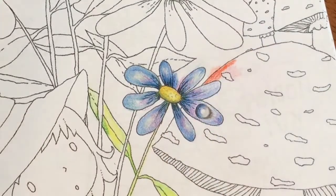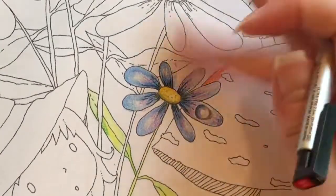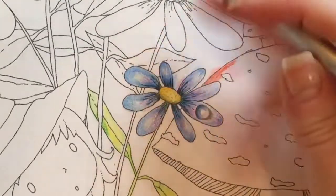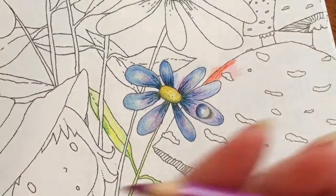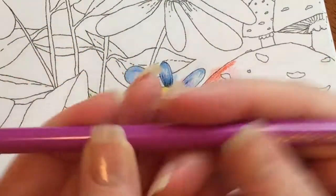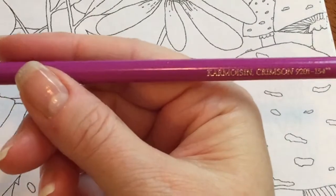I'm going out of the lines a little bit because I just want to do a quickie demo of this and how it works. It left a little bit of a mark, as you can see. That was a Polychromos pencil — an oil-based pencil — it's called Helio Blue Reddish. I was also using this color which is called Crimson.